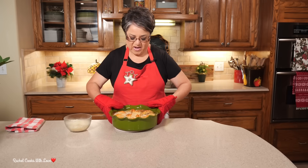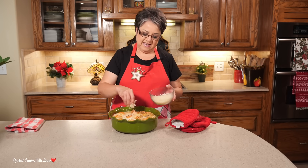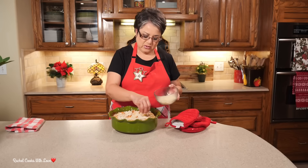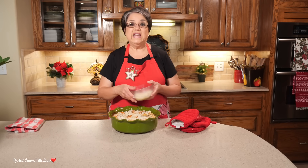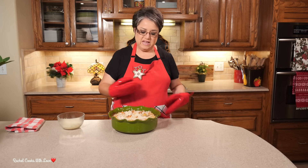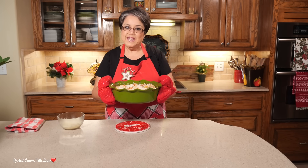My timer just went off. Now I'm just going to top it with some cheese, lightly like this, and I'm going to put them back in for about 15 minutes, or just until the cheese melts really well and it looks beautiful and golden. I'll give them about 10 minutes to cool down and then I'll let you see them.